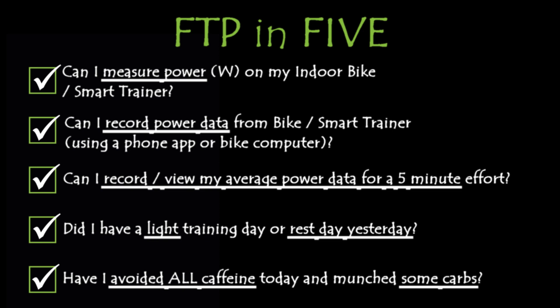A lot of bike computers have got a lap key on them. Just hit the lap key and then you can isolate the five minutes. Or if you just download the file afterwards, put it into an app or upload it to something like Strava or Garmin. You just need to isolate the five minute effort because what we're looking for is your average power output for that five minutes.